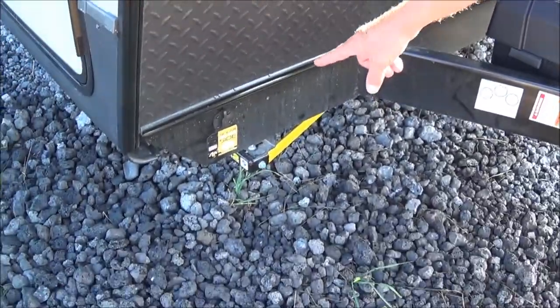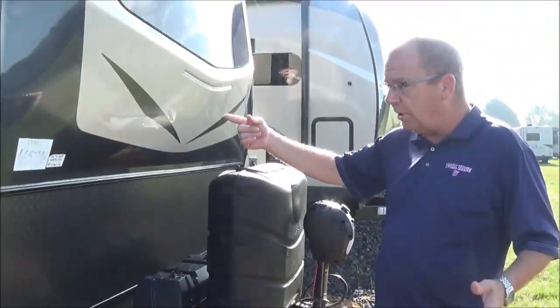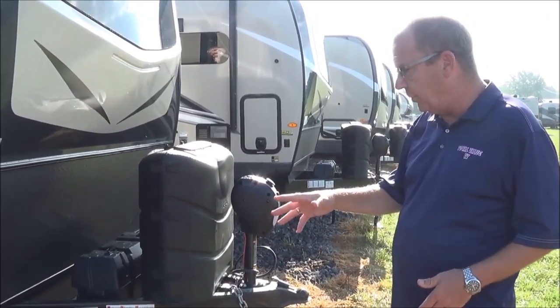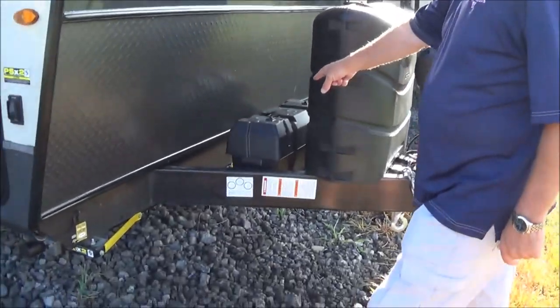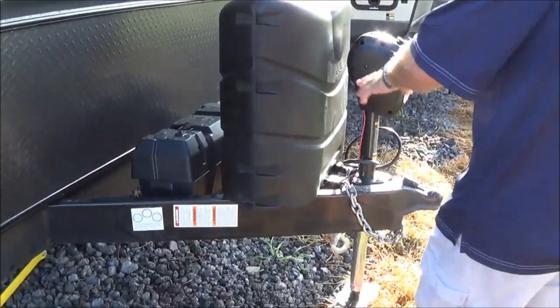You'll also notice down here there's a solar port on the side. What you can do is get a part right from Forest River — it's kind of like a suitcase. It'll open up and help you run your lights and any of the electric on the inside if you're going to be doing any dry camping, which will be 20 amps. Also, for 2020 they give you a place for two batteries, so if you're going to do some dry camping, you'll have the two batteries right there.